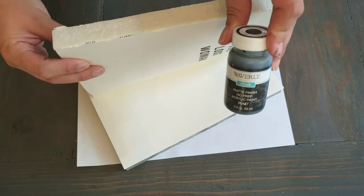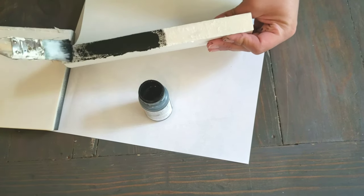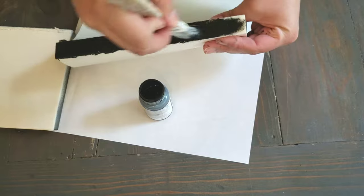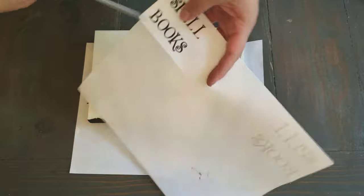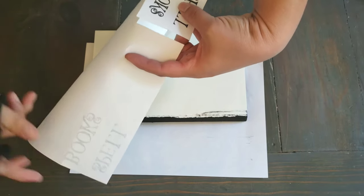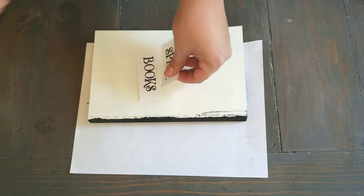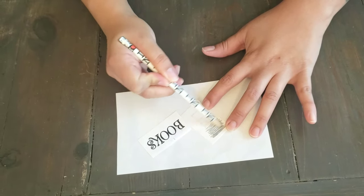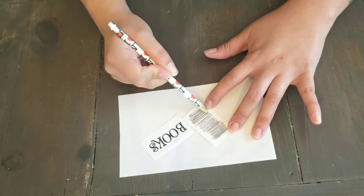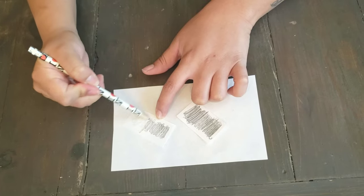Now taking some black chalk paint, I'm going to go ahead and paint the spine of the book. Here I printed out the word 'spell books', I'm going to cut those out, and then using a pencil, just scribble the back of the paper on the word. This is going to allow you to see what you trace on your project — you just want to trace with a pen or something sharp.